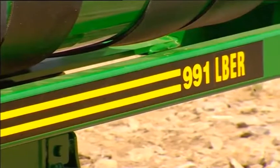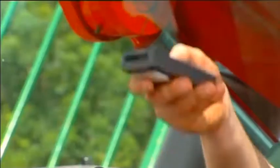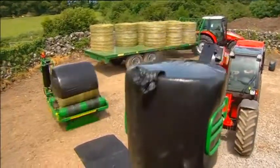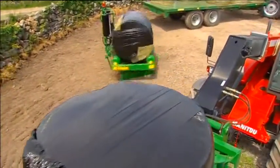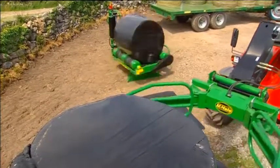The 991L BER model is fully automatic and can be controlled by an infrared remote control from the loading tractor. Using this economical and efficient method of bale wrapping, a farmer can reduce operating costs by up to 50%.